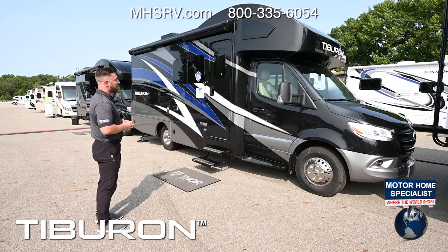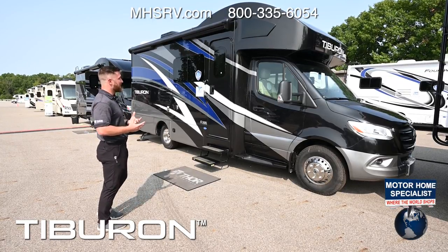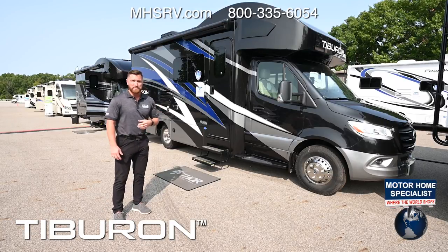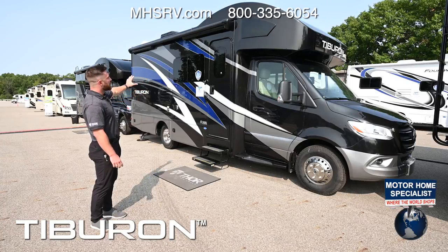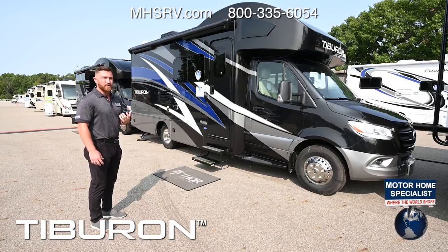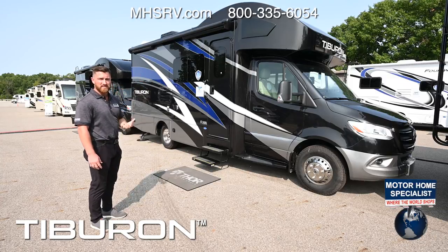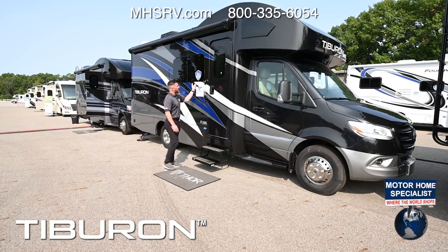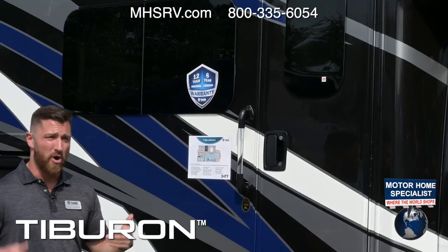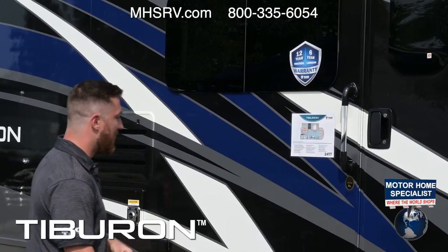It has a full body automotive Sikkens paint — the same paint you're seeing on a lot of luxury vehicles on the market right now. You have multiple paint options and paint comes standard. You're also going to get frameless windows on the side with no exposed seams, all hidden underneath the windows. They're an awning style that opens outward, so you can have them open in the rain and they give a nice aesthetic look on the side profile.